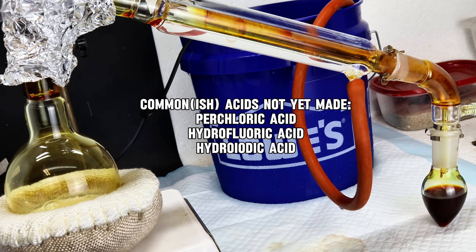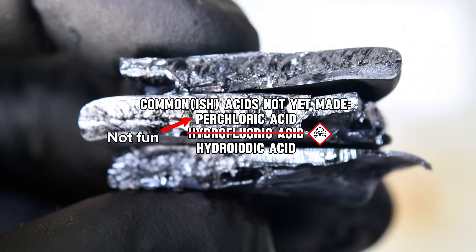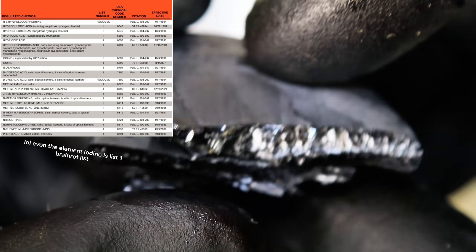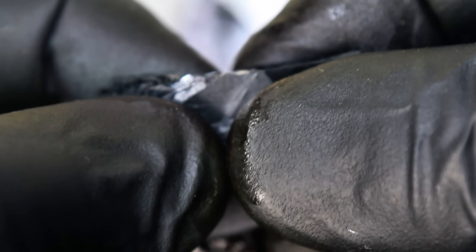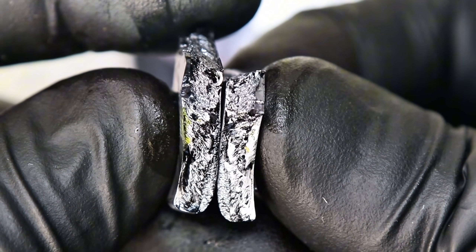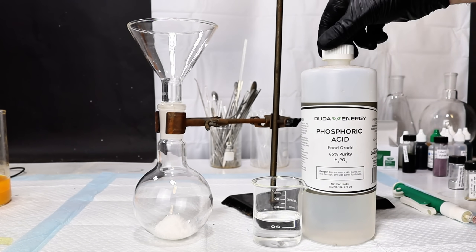I'm still not certain I'll ever make hydrofluoric acid, as I do like being alive, and most of my attempts at making perchloric acid fail as my anodes just get eaten. In the meantime, I figured I might as well make hydroiodic acid — if for no other reason than to check off another DEA List 1 chemical. The real reason I've never made it is simply because I've never needed it for any project I've done.